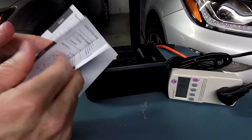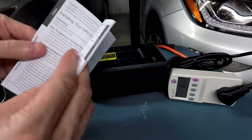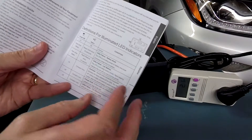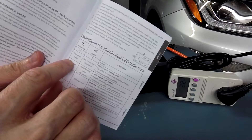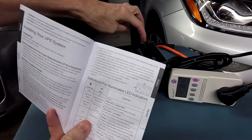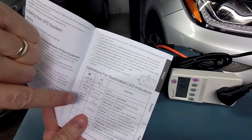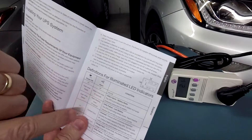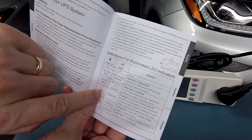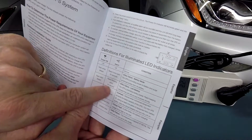There are only a handful of pages in English along with other languages that take up most of the booklet. When the power goes out, the power button has an LED behind it that will flash and it beeps at the same time every 30 seconds. When the battery gets down to its last few minutes, it'll rapidly flash and beep every half second.